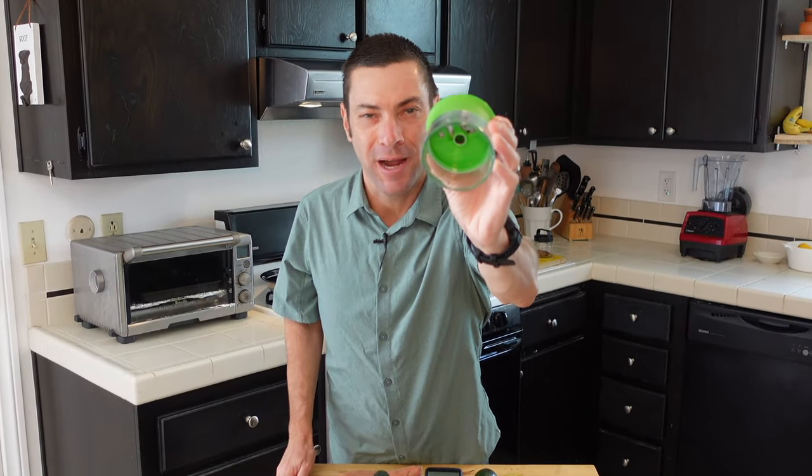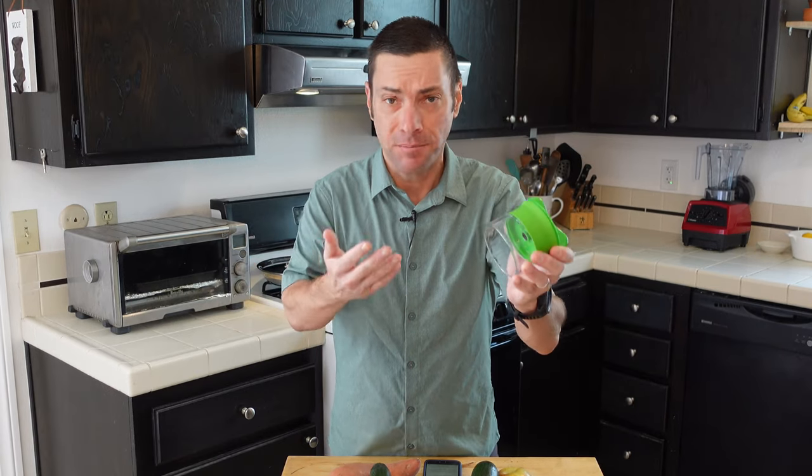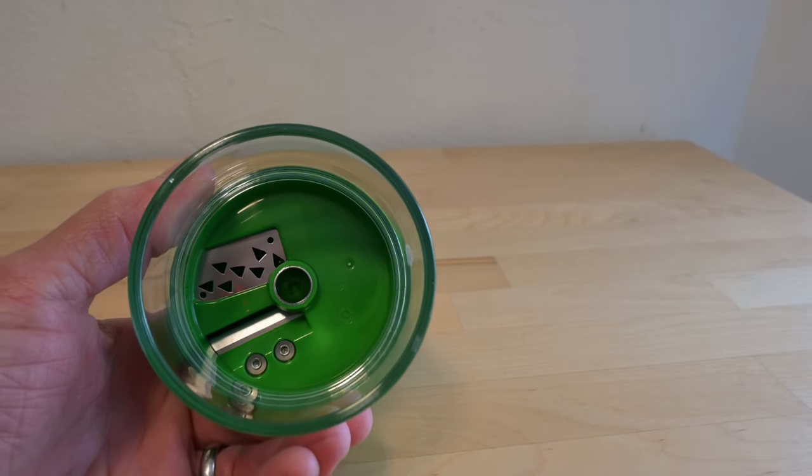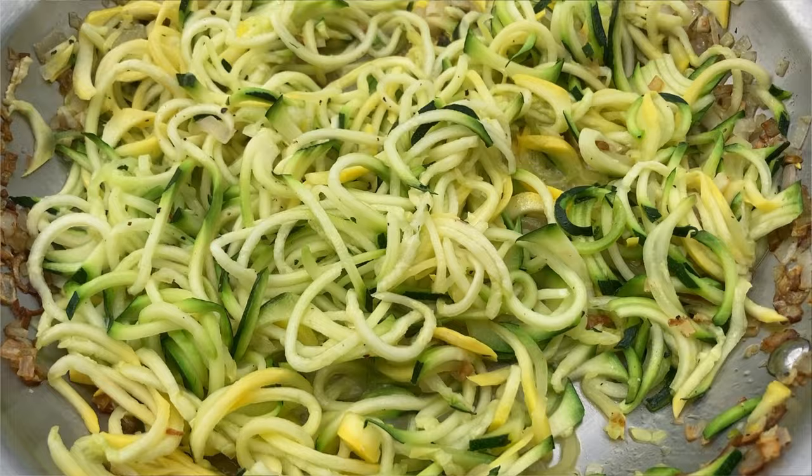This contraption is a spiralizer and its purpose is to spiralize food. What does all that mean and do you need one in your kitchen? Today I'll explain what a food spiralizer is, how it works, and how to cook with what it creates.